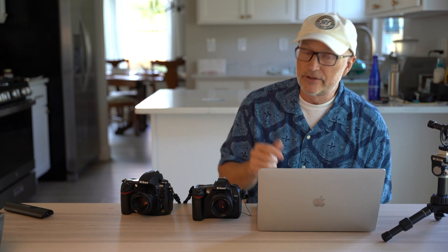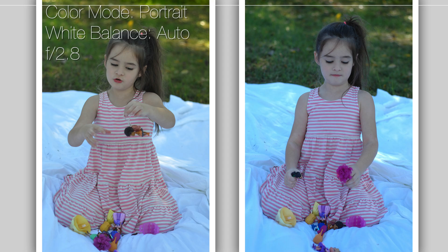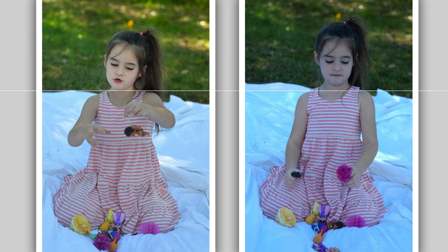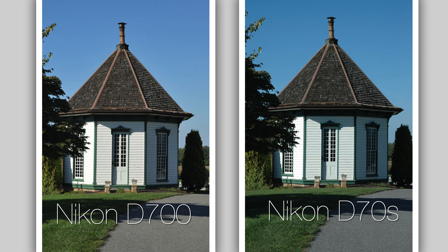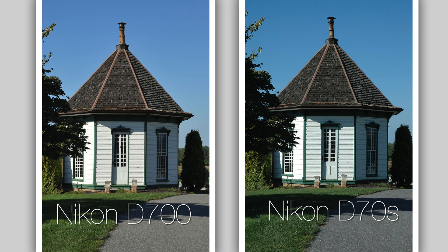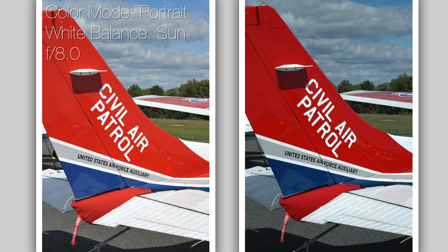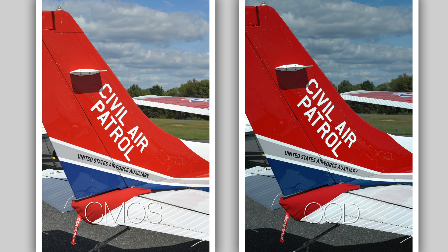For those who wanted to see raw files, I did take some raw images. We get the same results here: the D700 is warmer and more saturated. Here is the raw version of that. Next, looking at a white building — the D700 is a little warmer than the D70, and the sky blue is deeper in the D70, a little lighter in the D700. Here's the raw version of that photograph; I'll let you decide which you prefer.